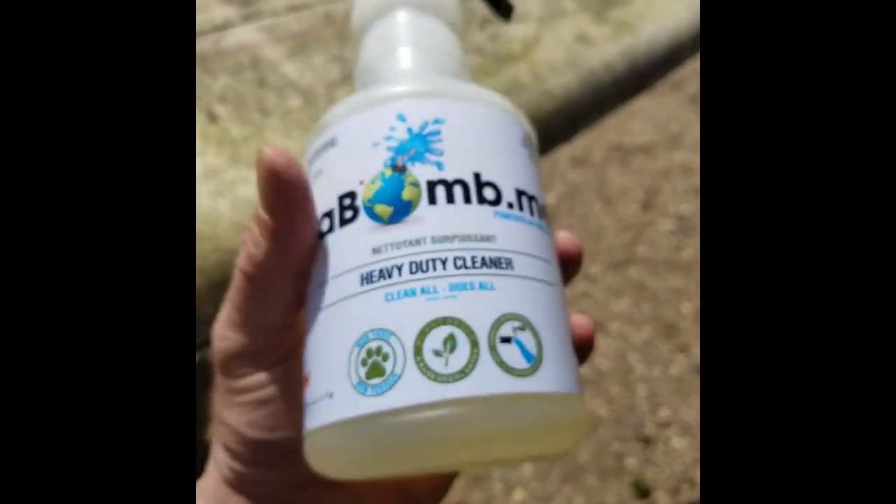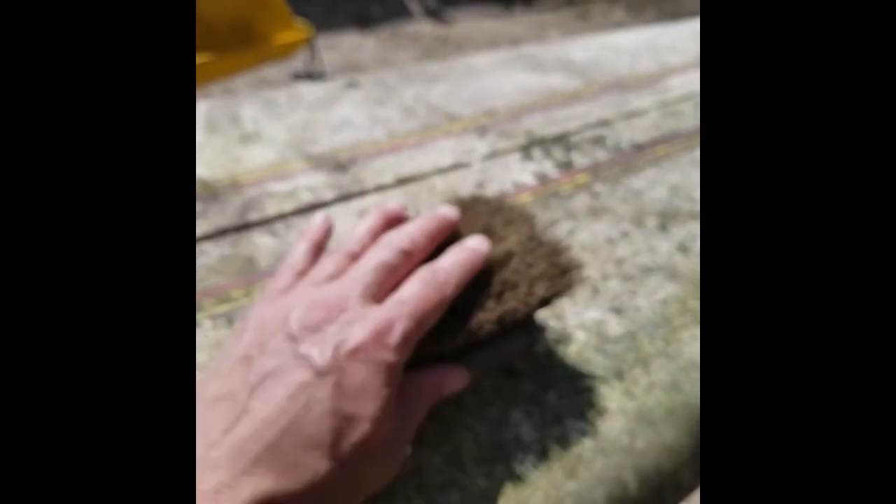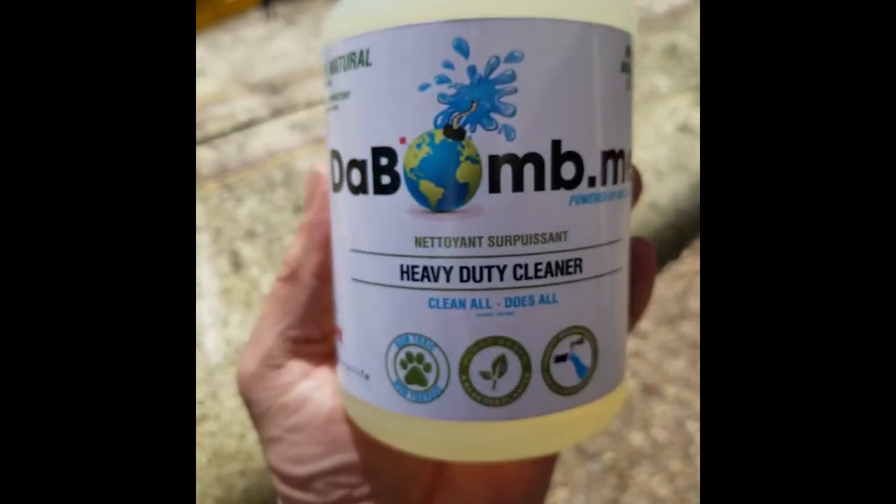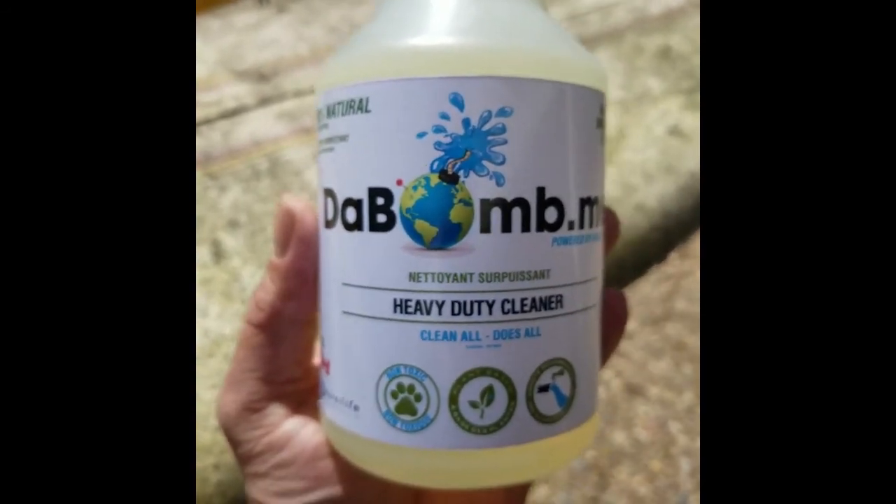As you can tell, this is pretty caked on. I'm really excited about this because if we can turn something that's 27, maybe 30 years old into new again, that would be phenomenal. They say use a soft bristle brush so it's not going to scratch anything, then spray the Bomb.me on. It's not a chemical — in seven days it's biodegradable. So whatever comes off here is biodegradable in seven days.